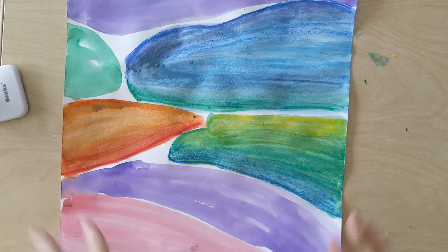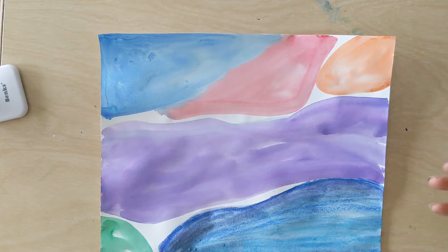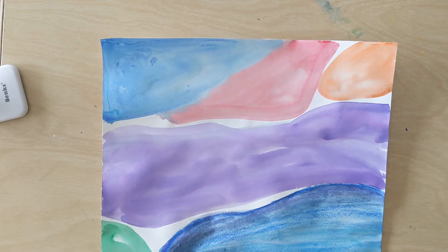So you have your chunks of color, and you can see in some of these I've started to come in with some other colors, and that's what we're going to do. We started with what we call flat color in art. We refer to a color as flat when there's not a lot of lights and darks and it doesn't really change — it's just one tone. Most of our colors are pretty flat right now.